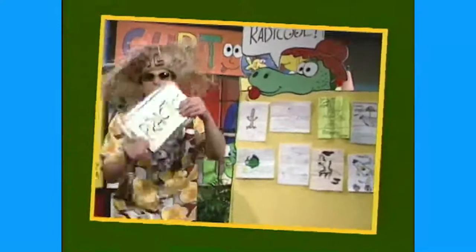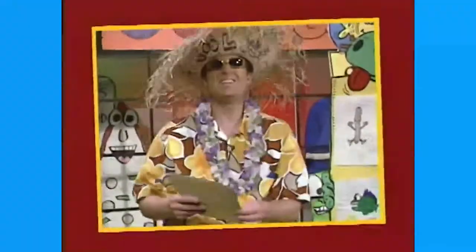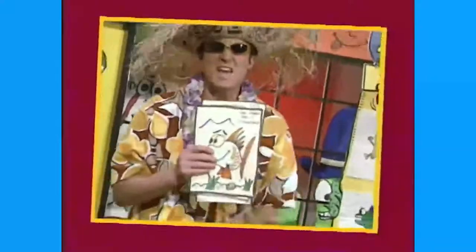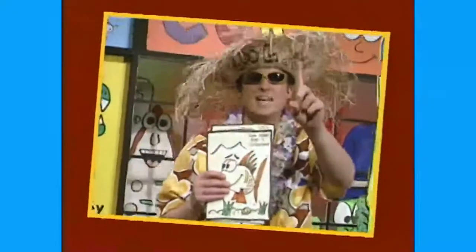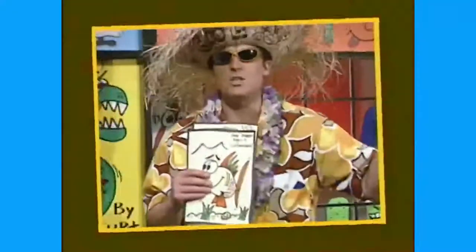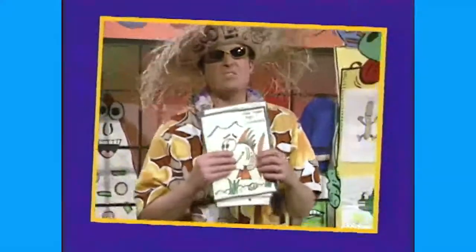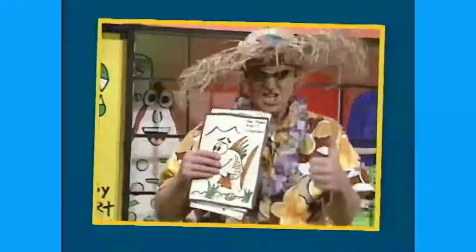If you want to see your cartoons right here on It's Cartoon Time, all you have to do is practice practice practice. Put your name, your age, and the city you live in — or your school or whatever you want. You can even list the name of the cartoon. Only send in one, and remember to put your return address. You'll get a special It's Cartoon Time certificate. Here's all you have to do — send it to the address right on the screen!